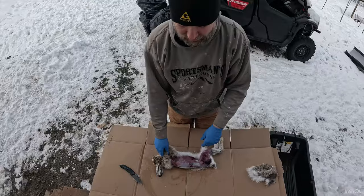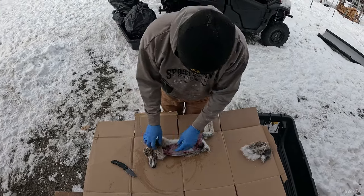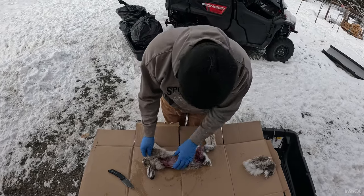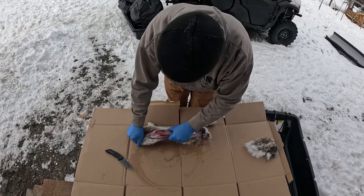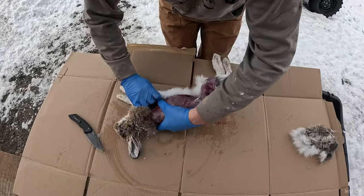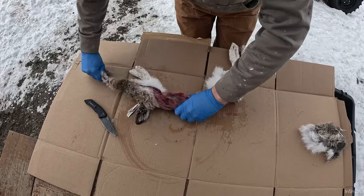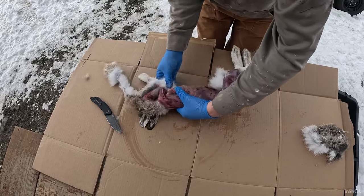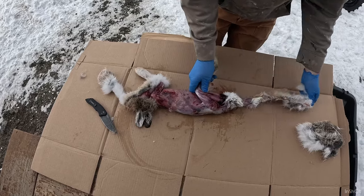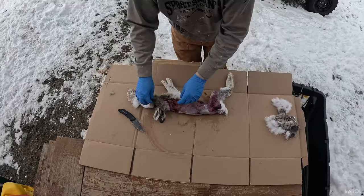I had Gigi out with me and after I shot it, she got a hold of it. She ran to the house. That's how Shandra knew something was going on because she ran to the house when I yelled at her. So Gigi went over and did a little bit of damage to it. She grabbed a hold of her and thought she had something.